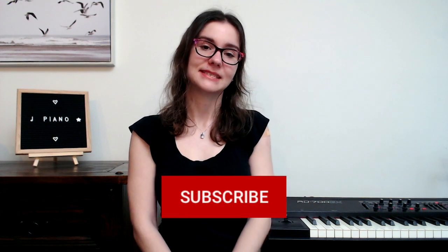Hi everyone, welcome to Online Piano Learning. If you're new here, my name is Sarah. I'm a pianist and piano teacher and my channel is all about learning piano as well as all the musicianship skills that you'll need to learn if you're learning piano. If you're interested in learning, feel free to subscribe so you don't miss any important lessons.